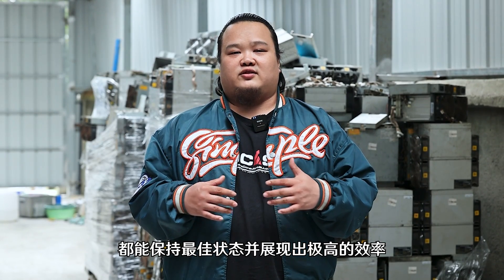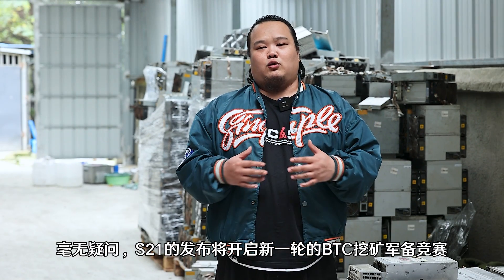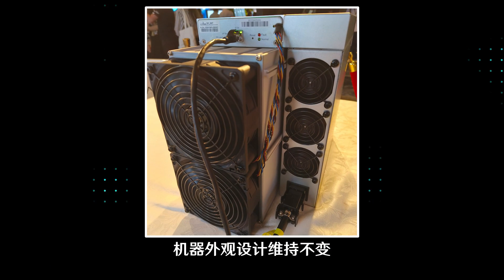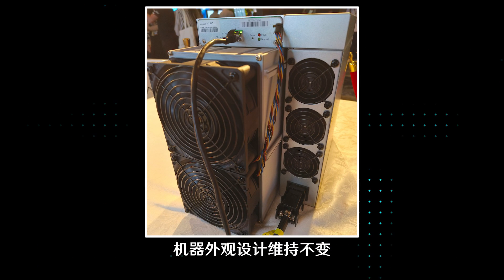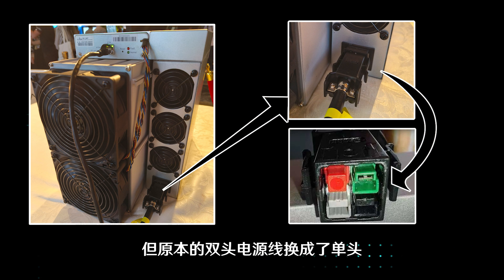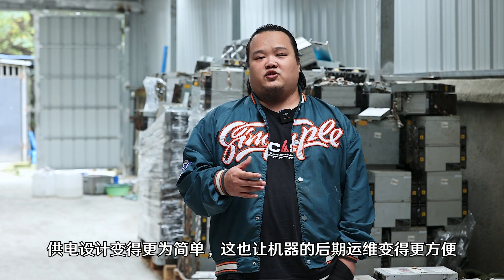No matter what environment you are in, the S21 can stay at its best and be extremely efficient. I think there is no doubt the release of the S21 series will start a new round of Bitcoin mining arms race. The appearance design of the machine remains unchanged. The original double-ended power cord has been replaced by a single-ended one, making the power supply design much simpler and the later operation and maintenance more convenient.